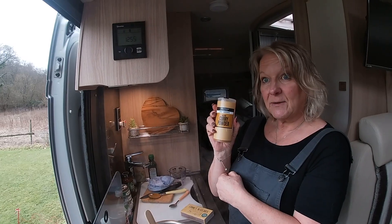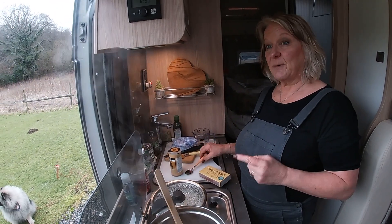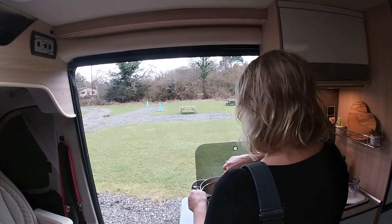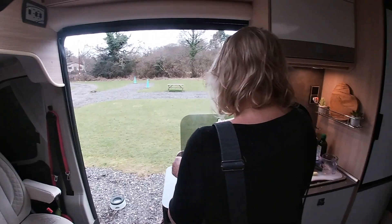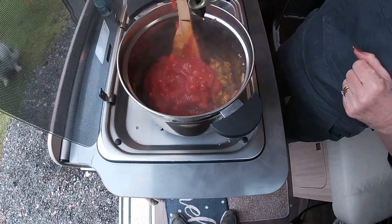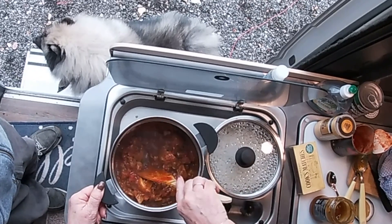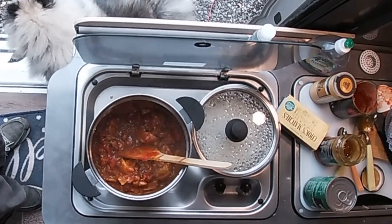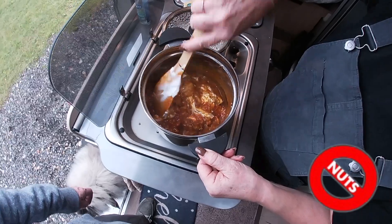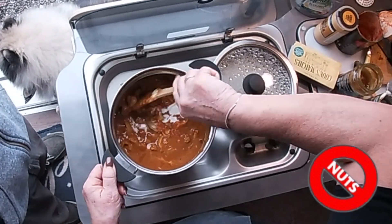Curry powder - four tablespoons. About half a teaspoon of hot chilli powder; it's supposed to be cayenne pepper but I haven't got any, so hot chilli powder is what I'm going to use. Looking good! Add the chopped tomatoes - in they go. Four tablespoons - that's a lot, isn't it? Lovely and sweet, looks good.